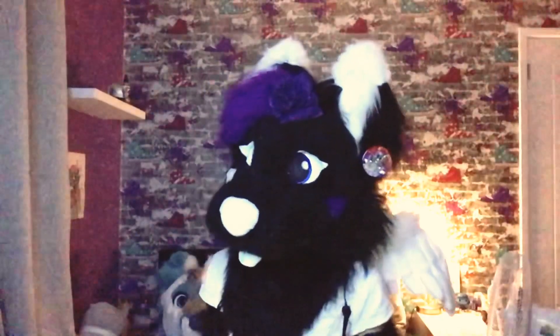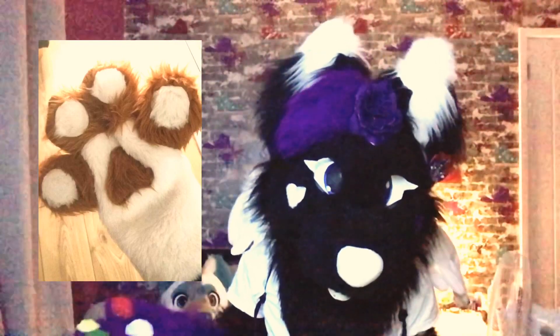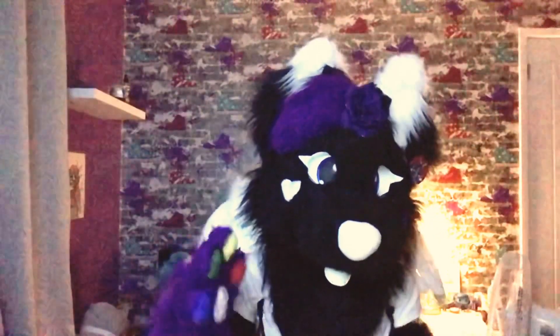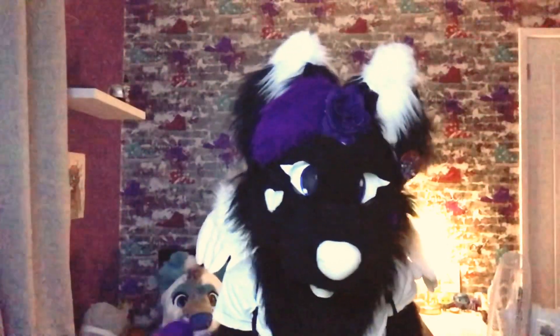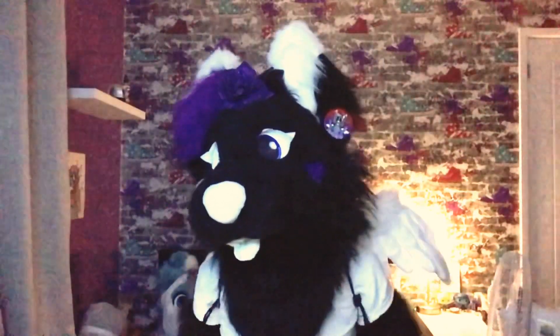Now we have my first commission, which were these white and brown paws. I can't remember who purchased them, but it was someone on Etsy. It was my first time doing different colored fingertips. They were really tight around the fingers, which wasn't good, but overall not too bad.